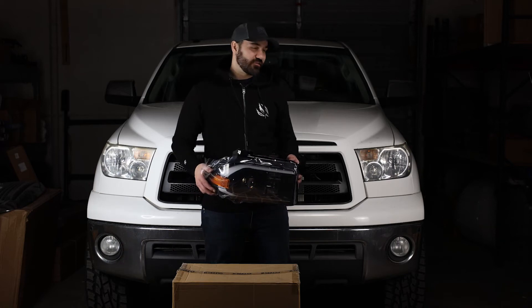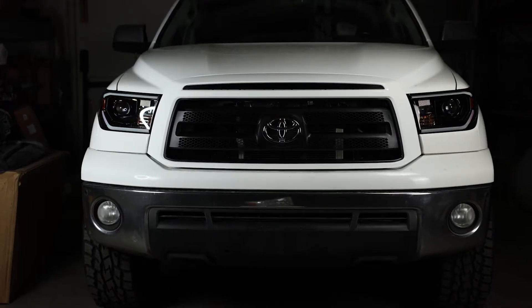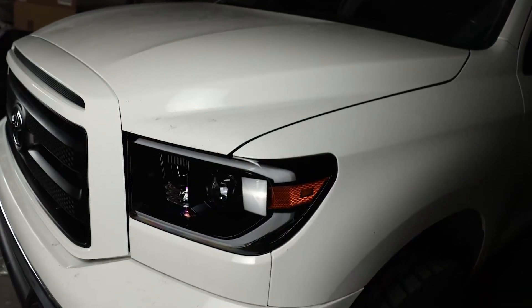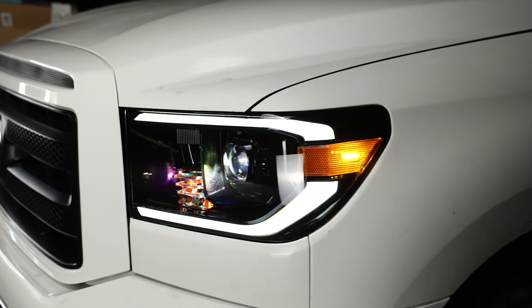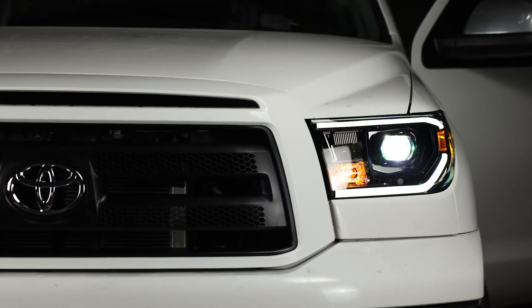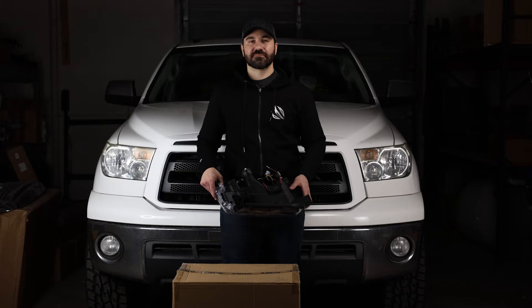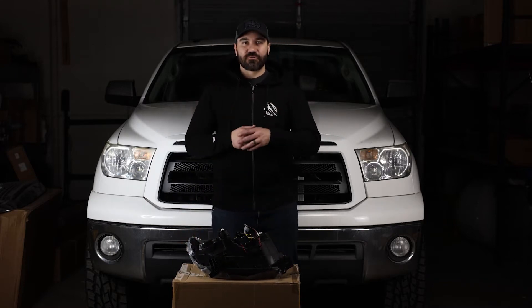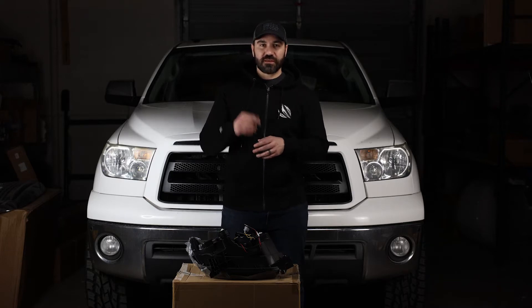Today I'm upgrading the headlights on this 2012 Tundra. I hope you guys are all staying healthy and safe. I've got another fairly short video for you guys today.